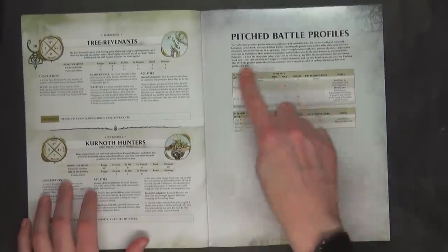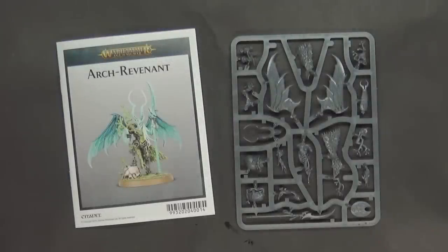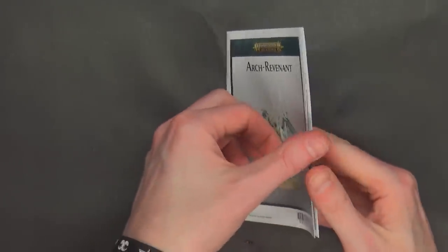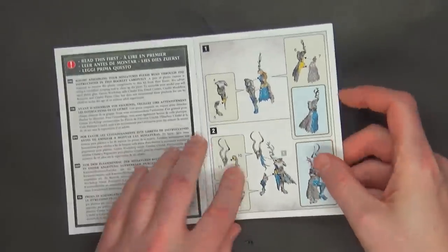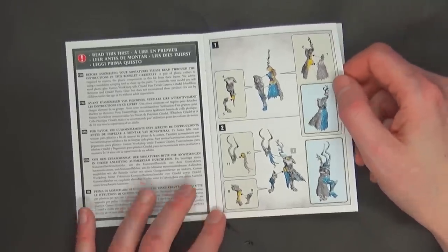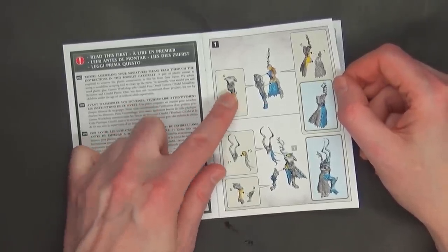Either way, that's enough about all that — there's your pitched battle profiles. I doubt they changed anything about the Gits because they just came out. Now let's move on to the sprues themselves. And here she is — one sprue, which is pretty standard these days. Opening up the instruction book, you'll notice a few things. This uses a traditional computer splice construction, which doesn't surprise me for a model of this caliber.